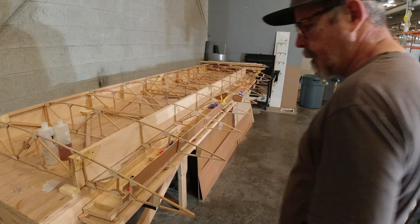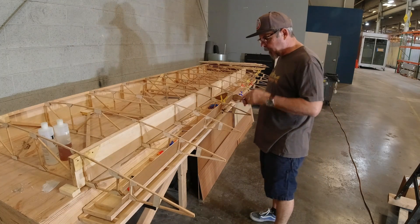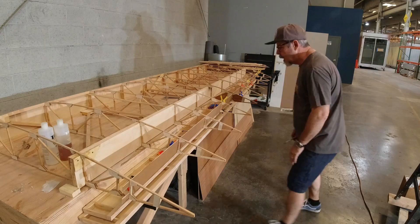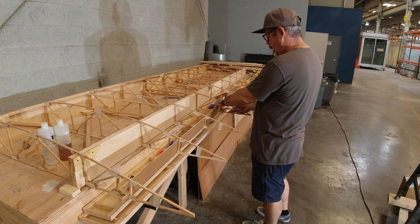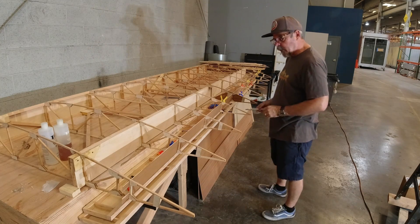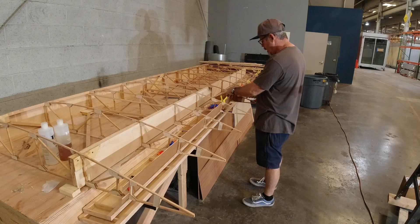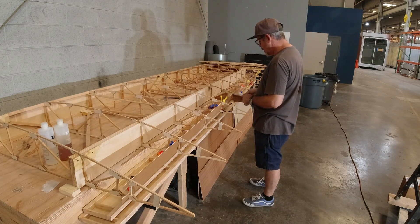I've test fit the clamps all the way down and I've got everything set up where it needs to be. Now I'm going along marking and sighting the ribs to make sure they're straight. I'm marking on the plywood where the epoxy is going to go so I can put epoxy on both surfaces as I always do — some on the rib, some on the plywood.